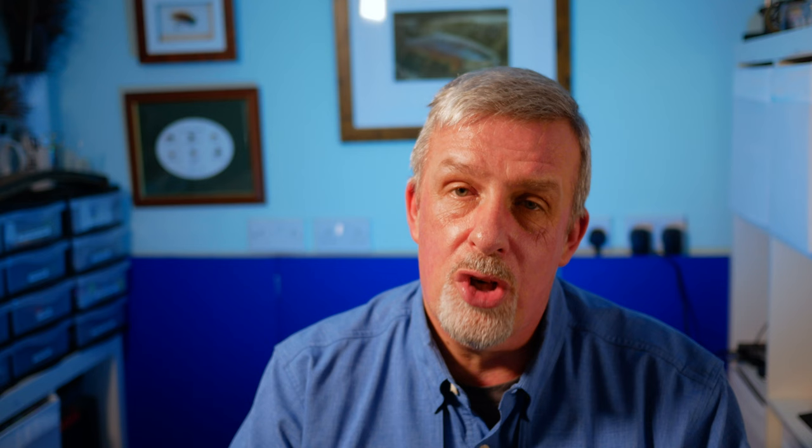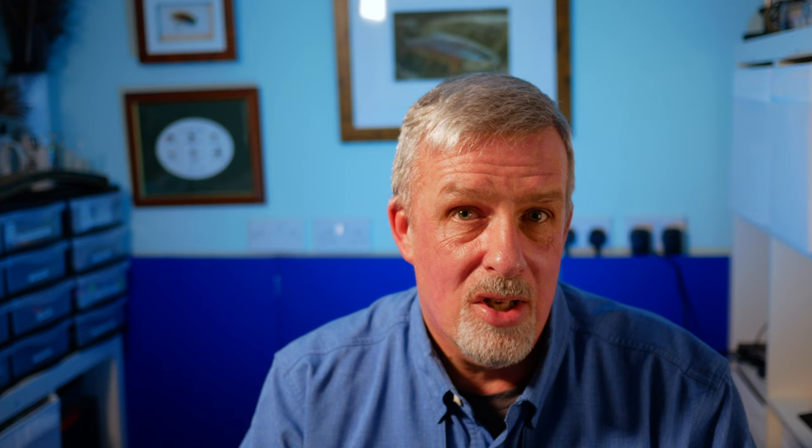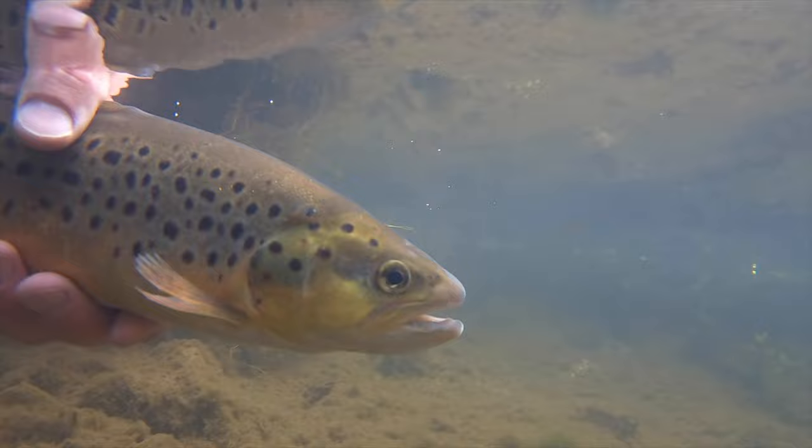Fly number five is a micro or mini streamer — this is a get out of jail fly for me. If I've tried dries, I've tried nymphs, and nothing seems to tempt the trout, I'll try a mini streamer as a last chance saloon. What this does is trigger the trout's aggressive and territorial nature, and very often this will work where everything else has failed. I'll always up the tippet, and I find it works best in a jerky and mixed up retrieve — a steady figure of eight with some short sharp pulls can often get you sport when all else has failed.